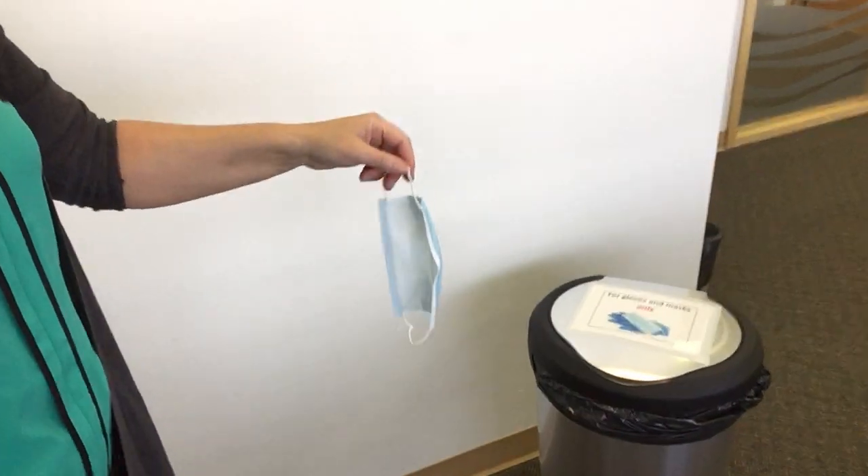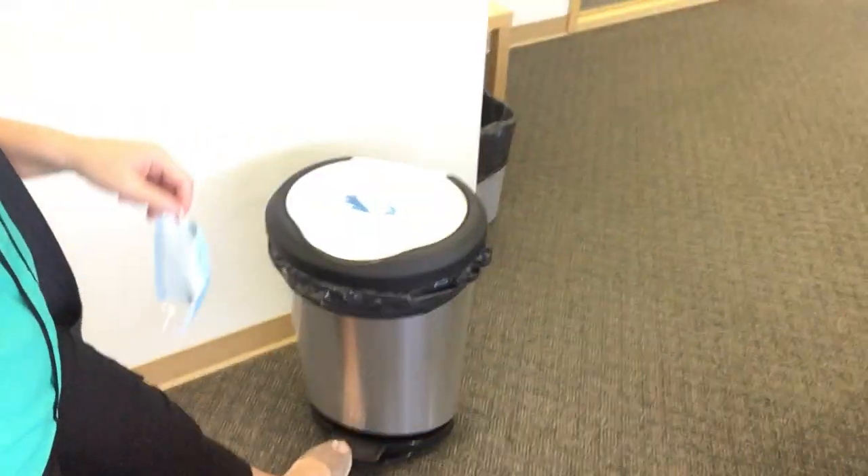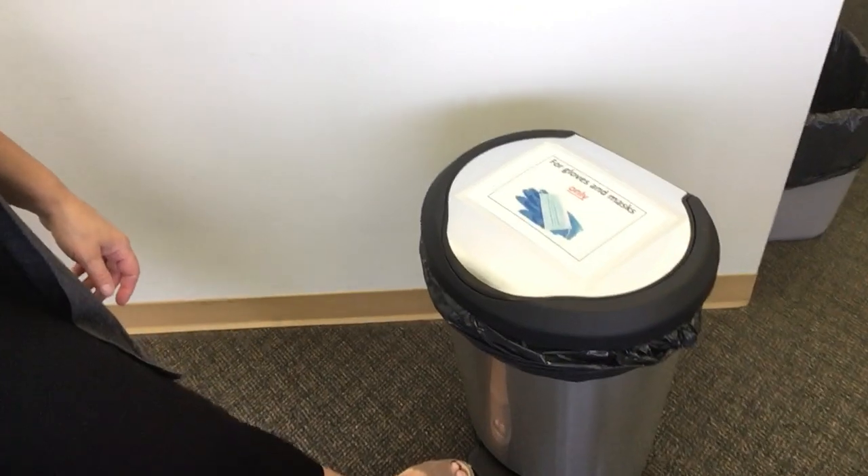Dispose of your mask in a properly marked garbage container, ideally with a lid.